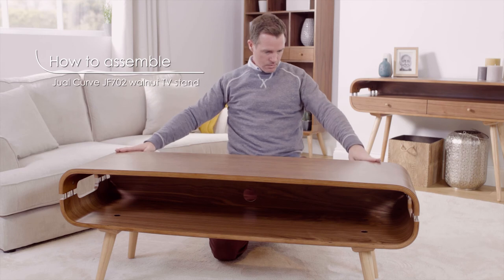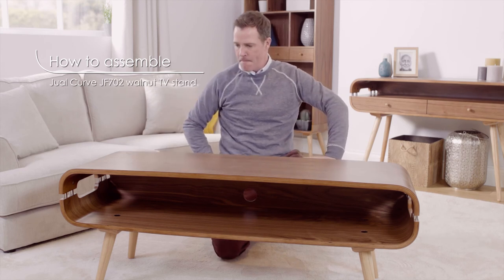And that's how to assemble the dual-curve walnut TV stand.